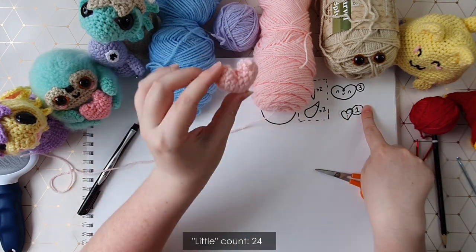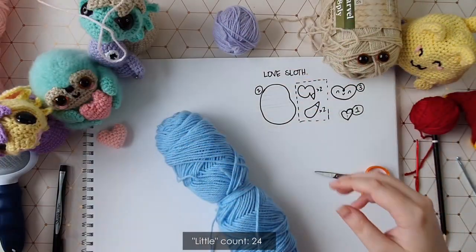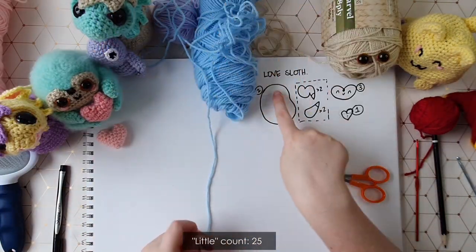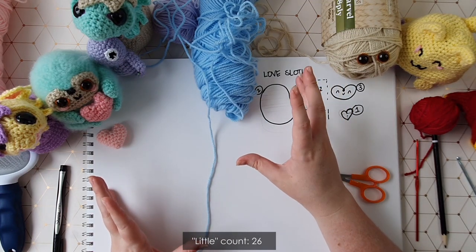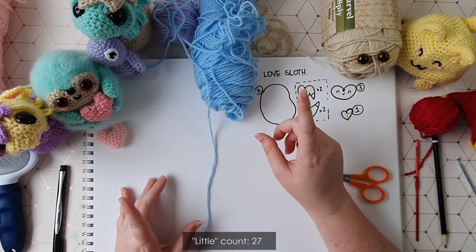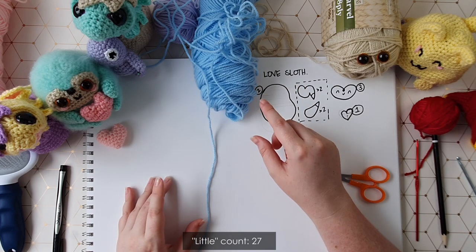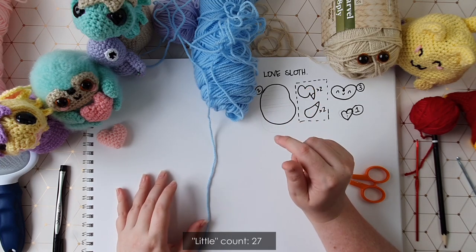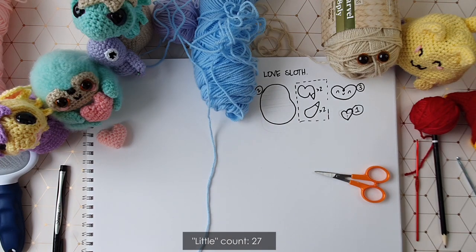That is part one complete — we'll pop the heart to one side along with the pink yarn. Now we're moving on to part two, which is the little jelly bean of a body. There's nothing really special about how you work this piece up. I'm going to pop the instructions on screen and try a hyperlapse this time — I think it'll look cool with the two colours — so let me know in the comments which method you prefer.